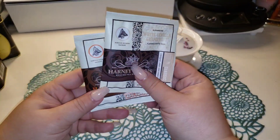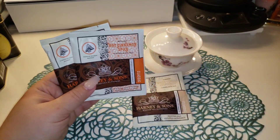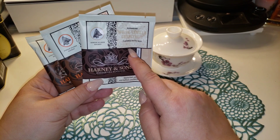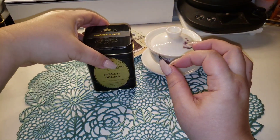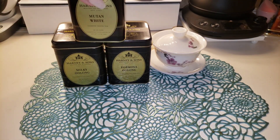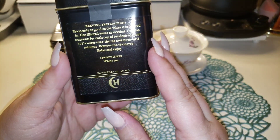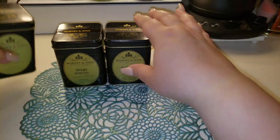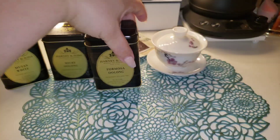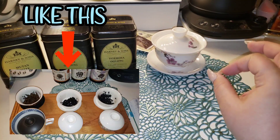I got two orders and three samples total. I got two hot cinnamon spice — apparently one of their top selling teas, though I personally don't do a lot of cinnamon. I also got white vanilla grapefruit which I'm excited to try. To go along with our new gaiwan, I got three new teas: Formosa oolong, milky oolong, and a Mudan white. The tin has Mike's tea ratings on the side and tells you a little bit about what to expect.